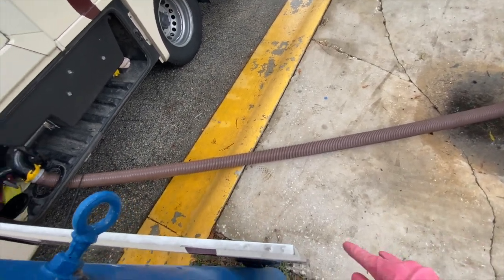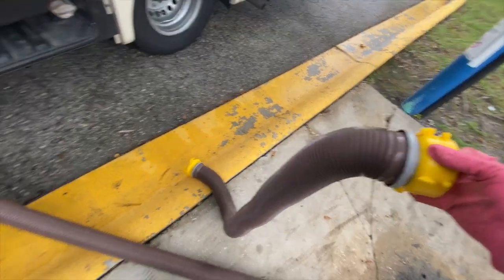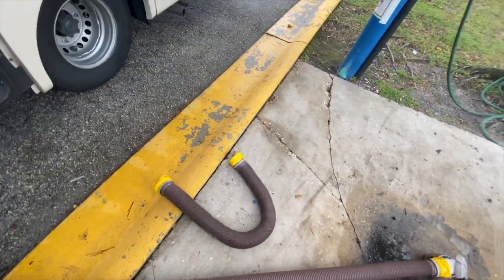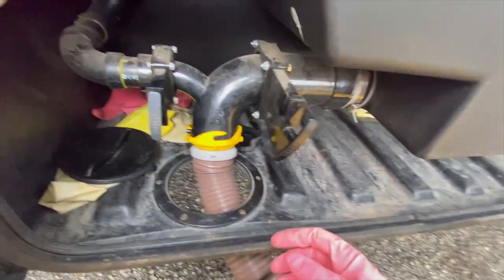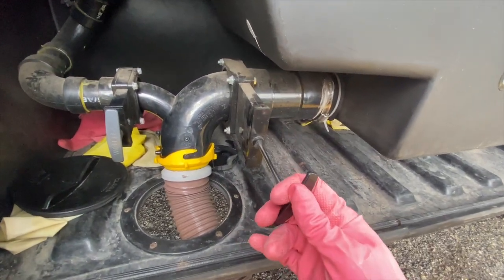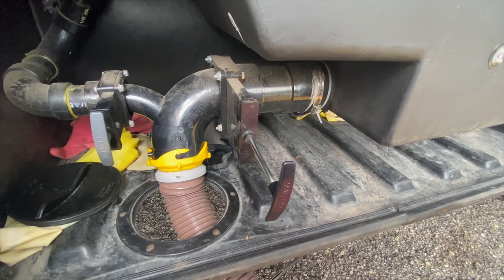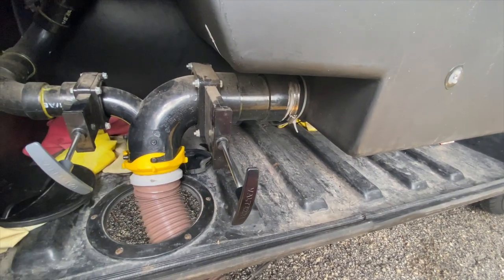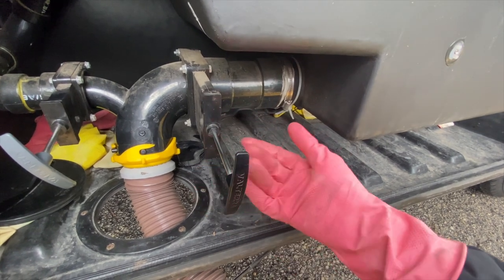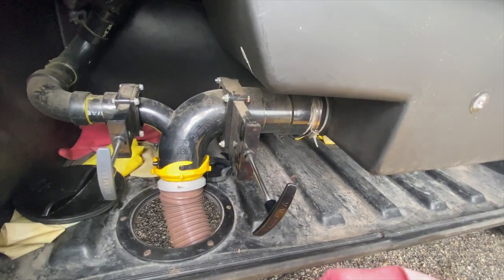It helps to have something to hold the hose in place — a cap, brick, stone, or stick. Make sure you have a downward grade on your sewage at all times. There is an additional 10-foot extender if you need to connect the hoses and make it longer. Pull your black tank first — you'll hear the sewage run out. After that runs out, pull your gray tank. You pull black first because toilet water is grosser and smells, whereas gray water has soap and regular water that rinses out the waste.